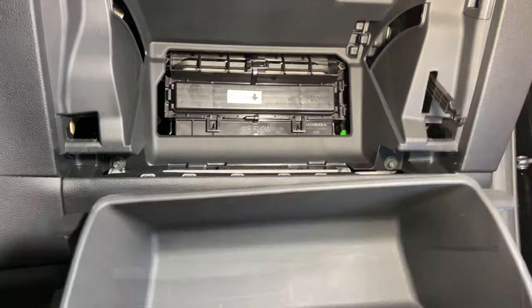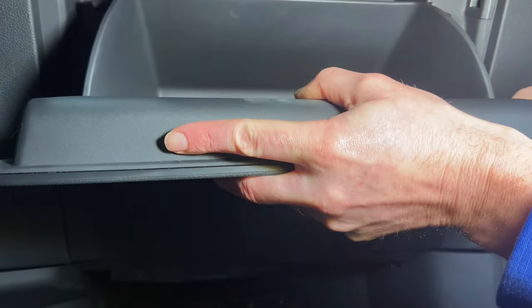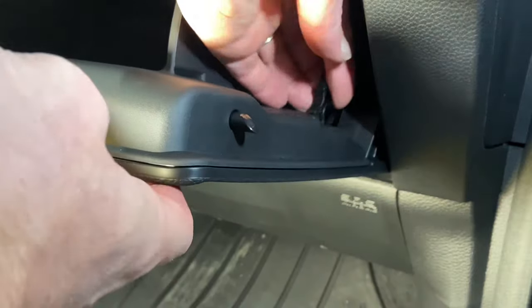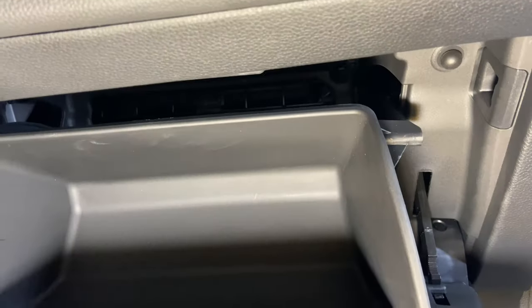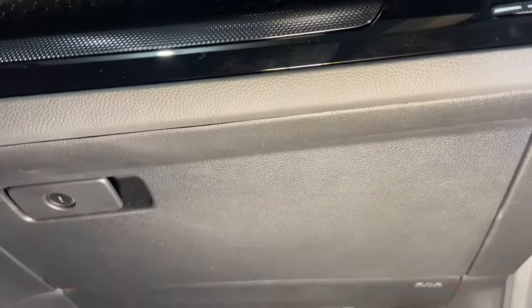Now we're ready to put that glove box back in. You'll grab it, push in on both sides — it'll snap right in on both those large snaps — and that one holder there, go underneath it and just pull it right up. You'll feel it snap right into place, and then as you go ahead and push that in, those two latches will go over the top and you're all complete.